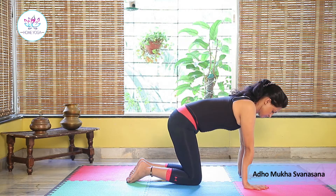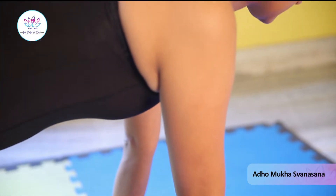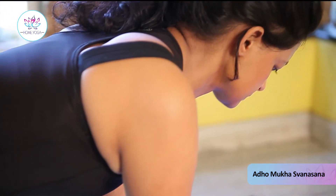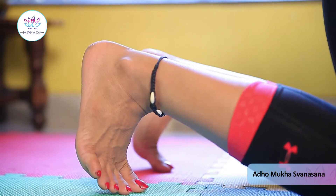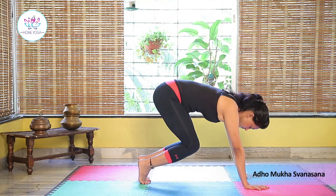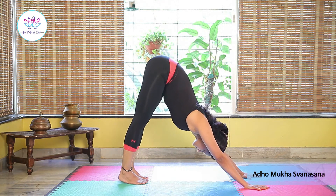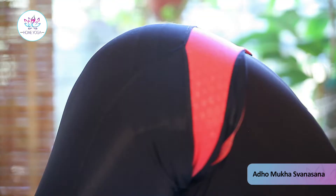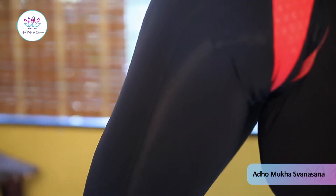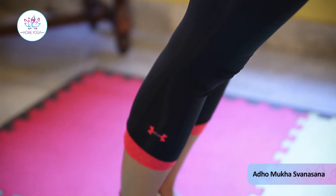Assume kneeling position. Your heels are on the floor, your head in, lengthen your arms and your chest close to your thighs. Be there for a few seconds with normal breathing.